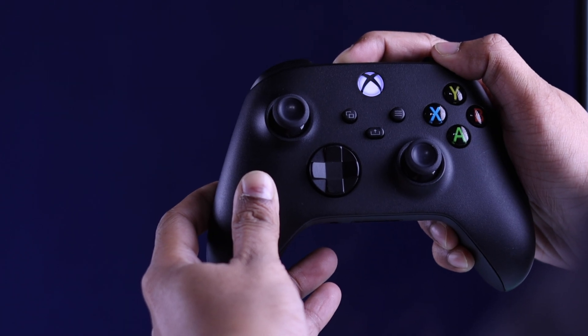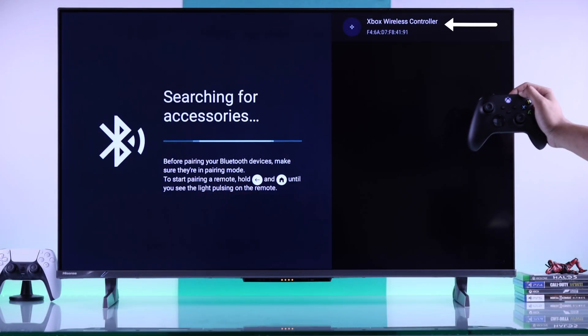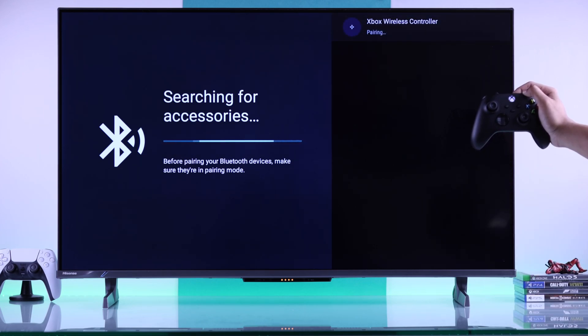After holding it for a moment, you'll see the LED will start blinking rapidly. And here's our Xbox wireless controller — just press OK on it and in a second it will be paired and the light will turn solid.